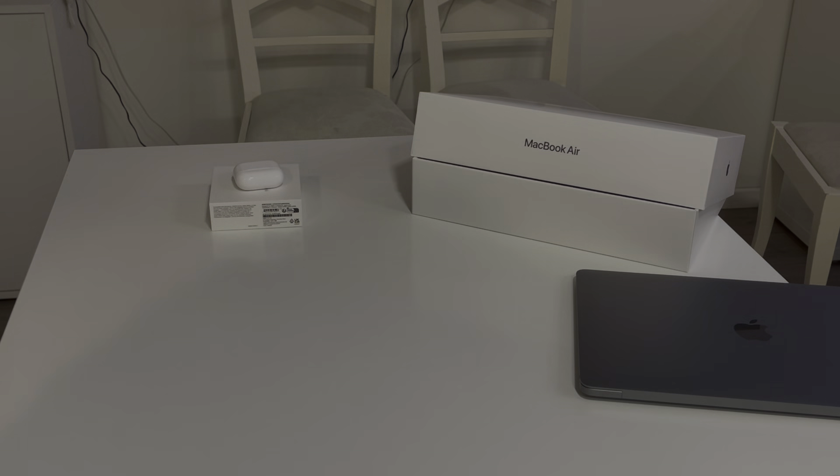So this is the Apple AirPods 3, third generation guys. I just bought both today and already unboxed them in the store because I wanted to check. That's it guys, I hope you like the video — see you next time.